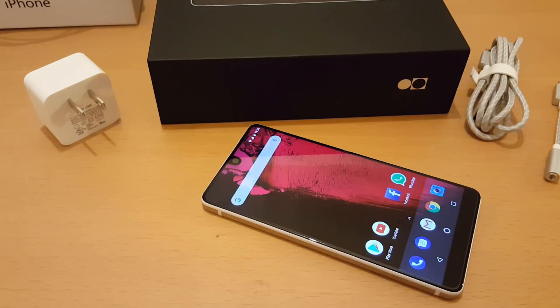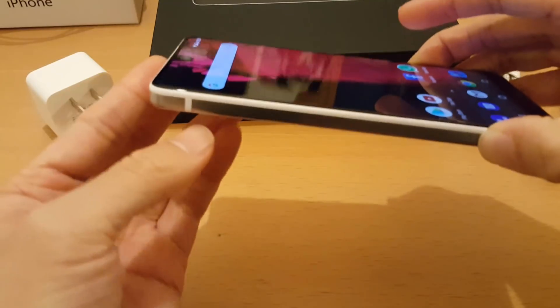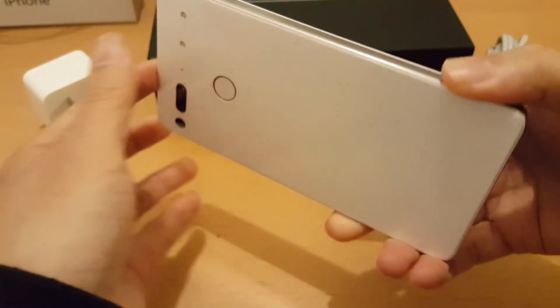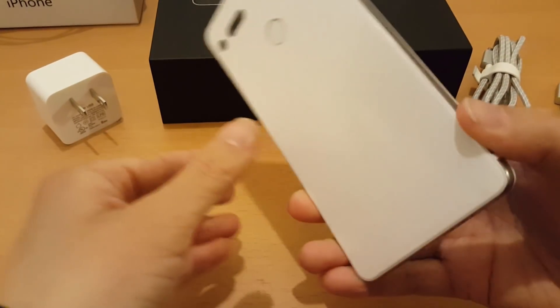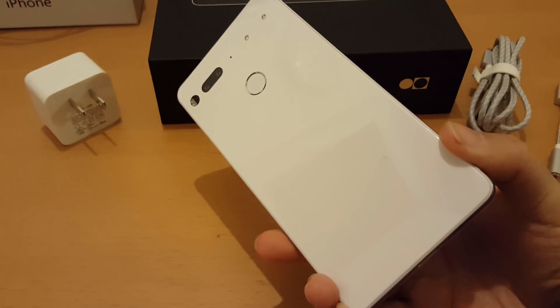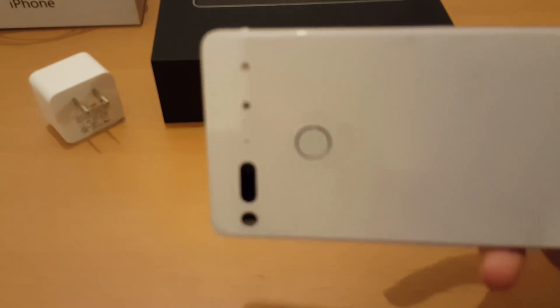Today I'm just going to have a look at the new Essential Phone — it is the white version. I have kept the plastic covers on because I haven't got a case for this yet, which is why it looks a bit strange.